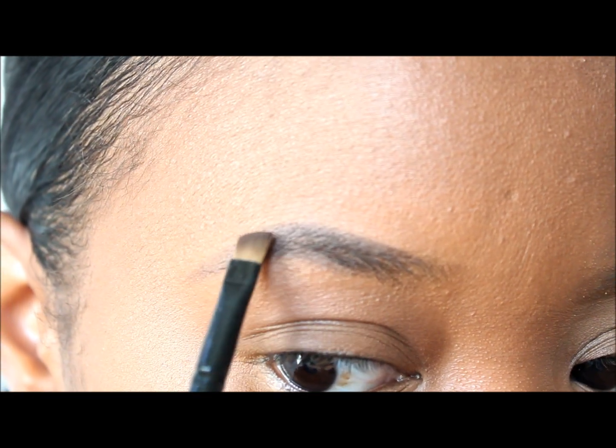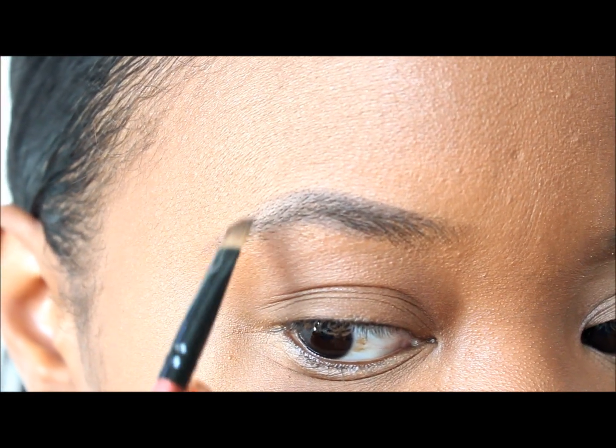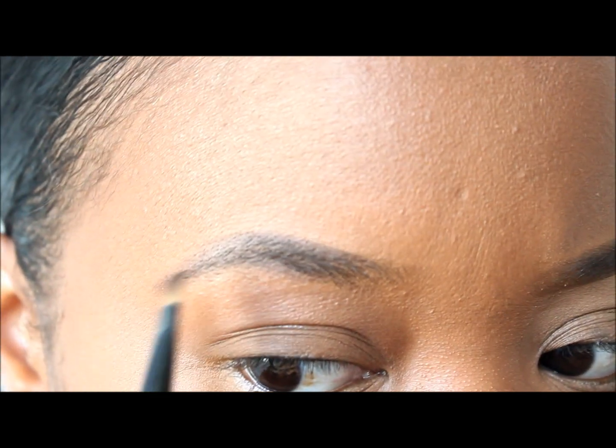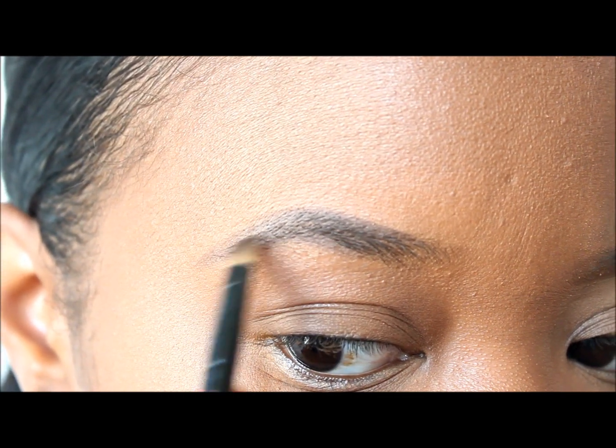I am slightly overdrawing my tail just because my tail is naturally a little thin, so I want to make it look a little thicker. That's what I'm doing right here.